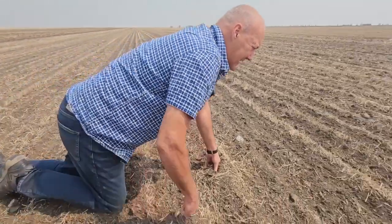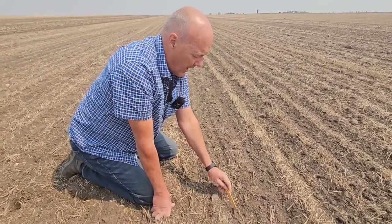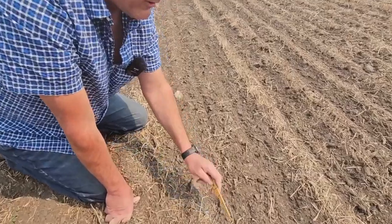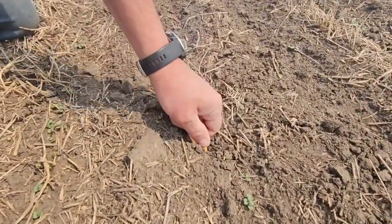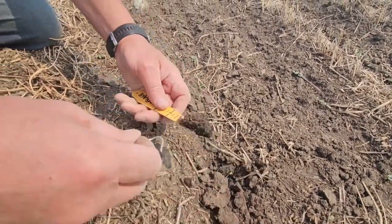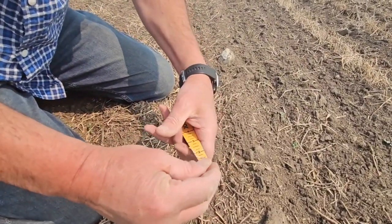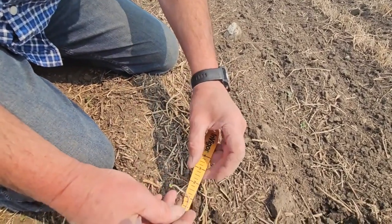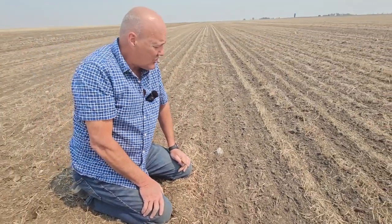Now we can move over a few more rows and we're getting a stand here as well. The plants, you can see, are a little bit smaller and a little more delayed. There's still plants just coming up. And if we dig one of these up, we can get a feel for how deep these ones are seeded. So we stretch this one out — two inches. So that's coming up from two inches. That's where we actually targeted: two-inch seeding depth.